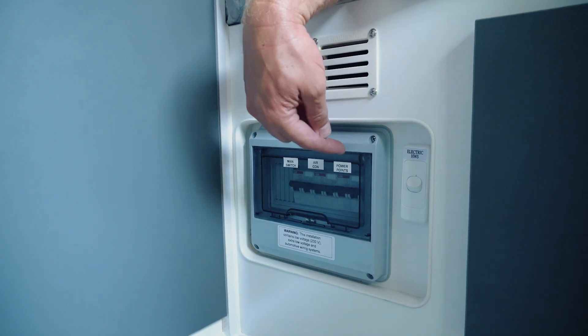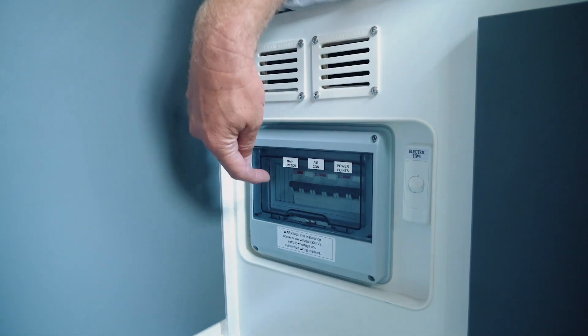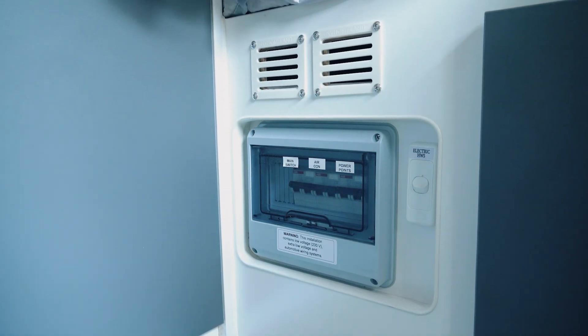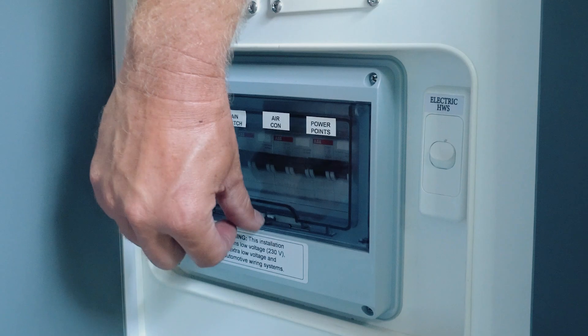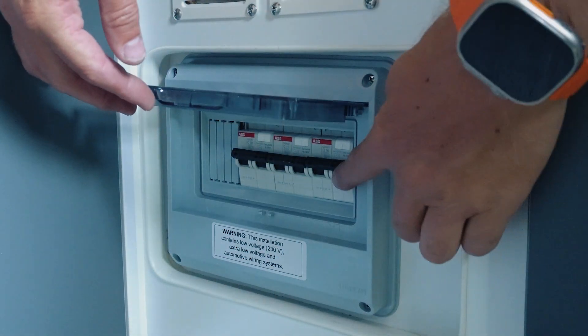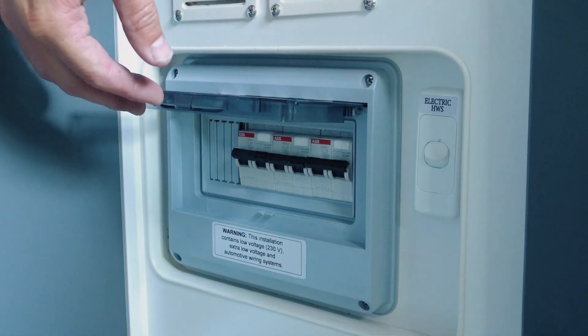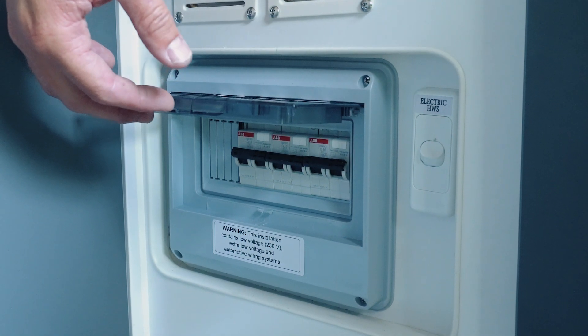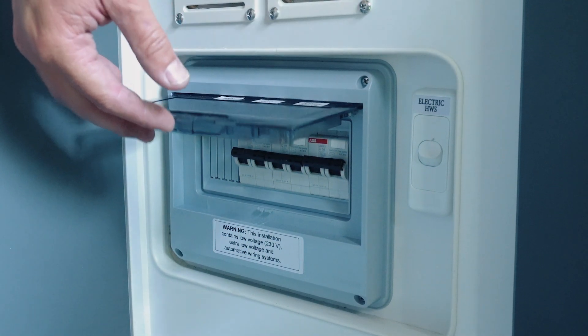Over on the other side of the rear of the bed, closer to the cupboard, we've got our main circuit breakers. Those are going to be for when we're on 240 volts. There's a little lever at the bottom that we can swing up to gain access to the circuit breakers, same as you would at your home. If any of them are in a down position, they have tripped — we need to pull them back up for it to be operational.